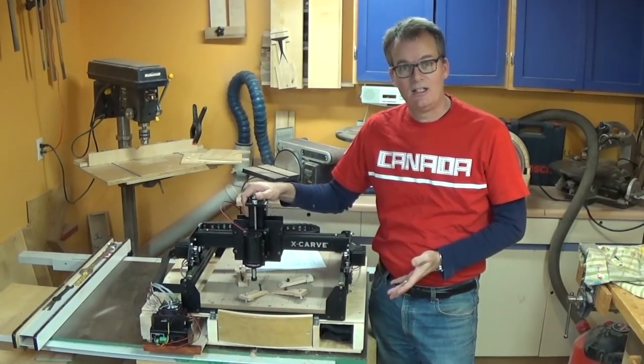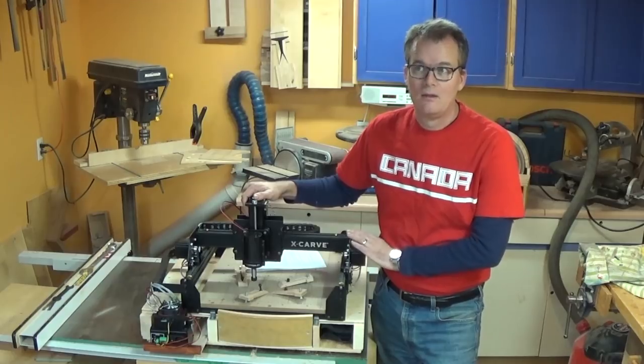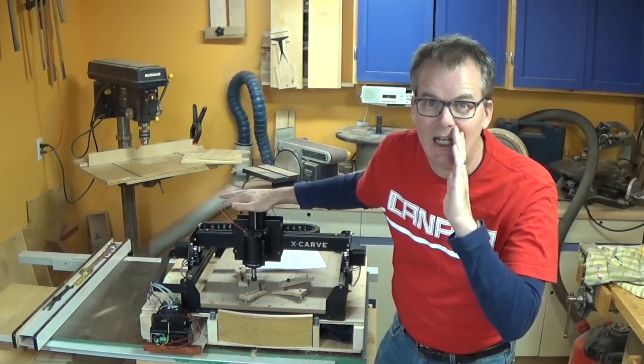Yes, the build can be a bit of a challenge but the instructions from Inventables are really pretty well done. So if you want you could bail on the rest of the video right about now.